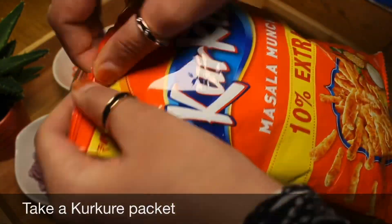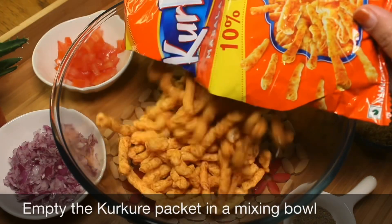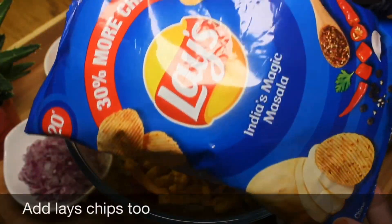Take a Kerkere packet and empty it into a mixing bowl. Add Lays chips too.